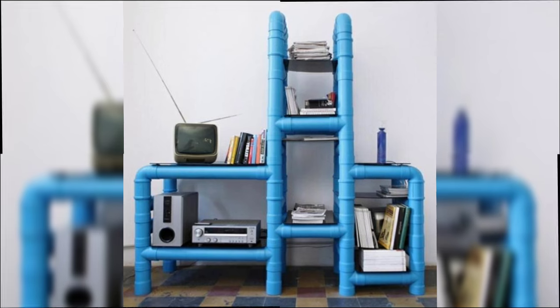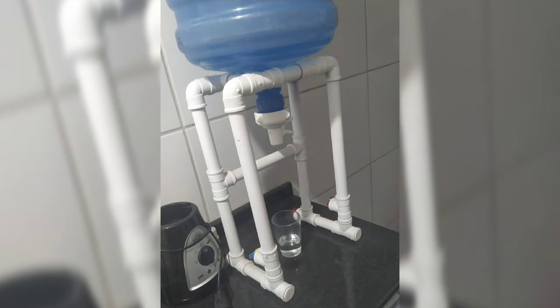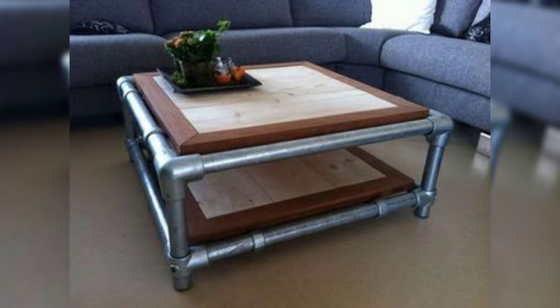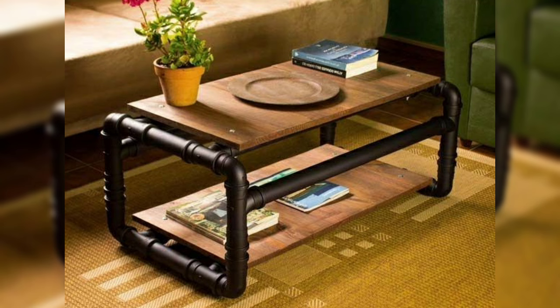So, if you are looking for budget-friendly and customizable furniture options, why not give PVC pipe a try? The possibilities are endless and the results are sure to impress.